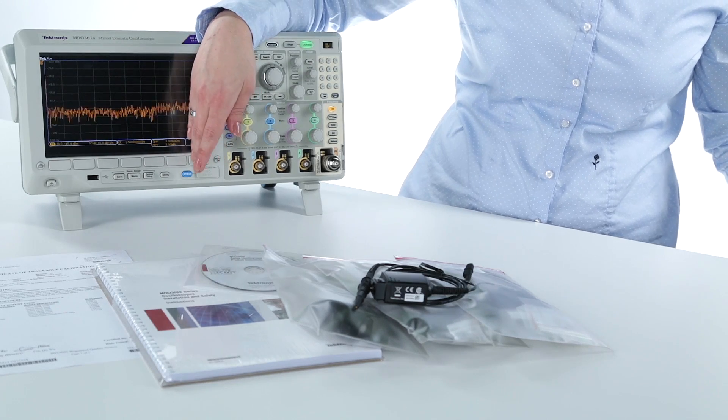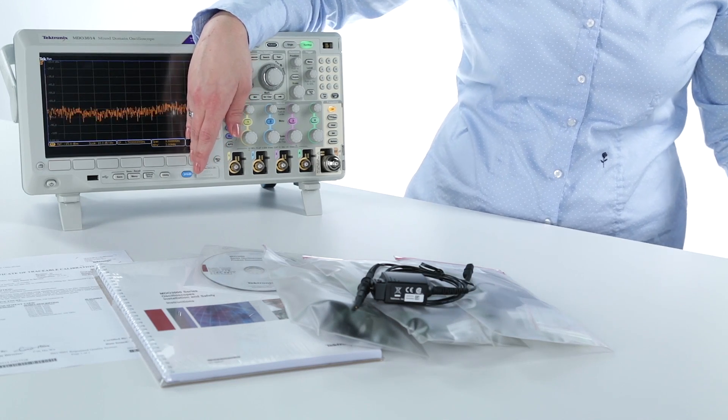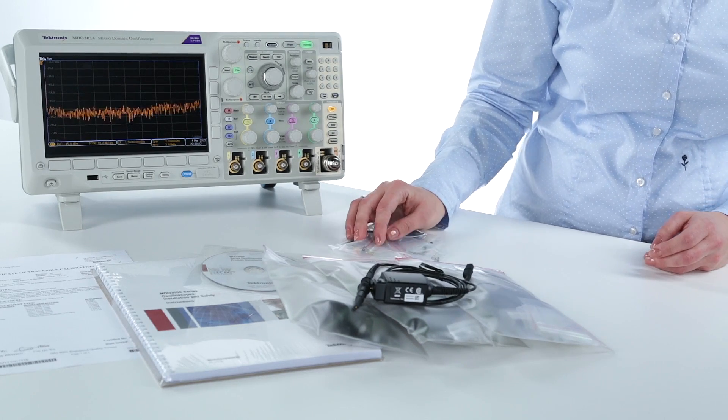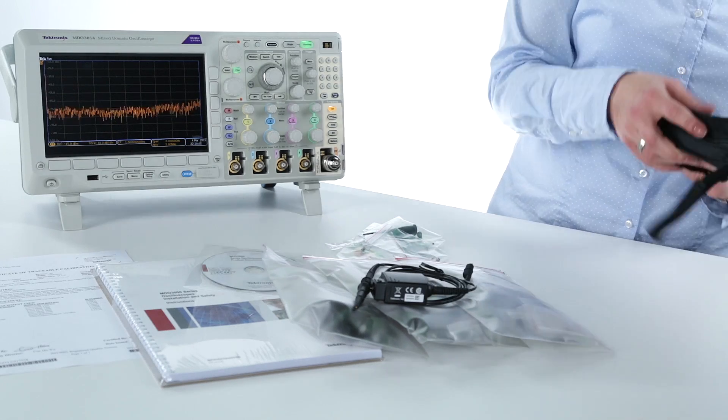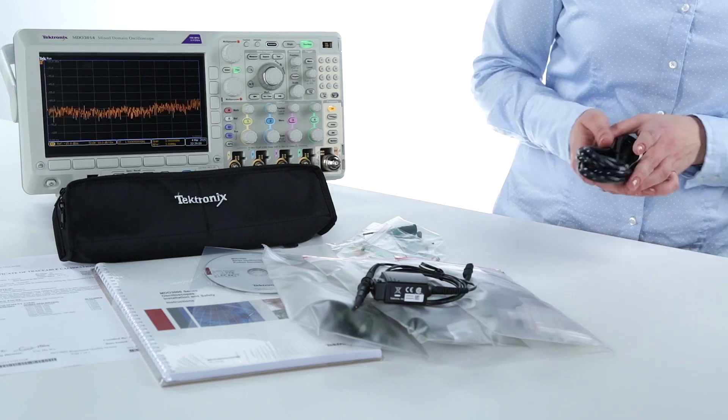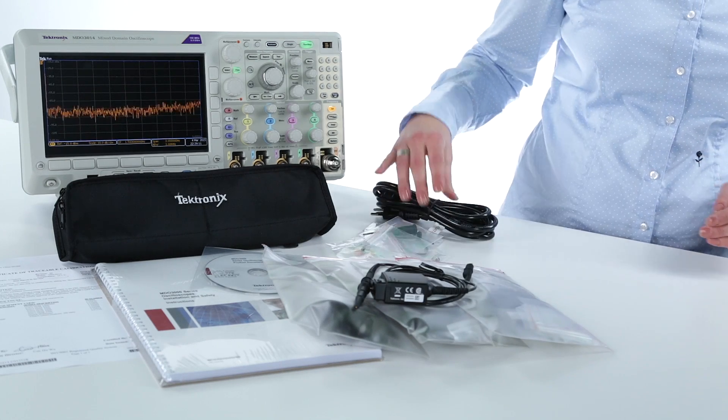If you order the MSO option, you get digital probes for free. You get a lot of accessories for easier connection to your circuit, and a bag to put the accessories in. And not to forget, a power cord.